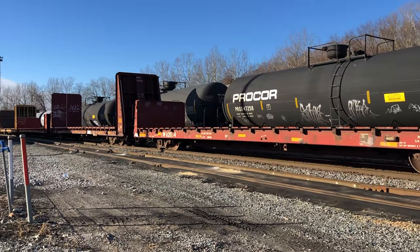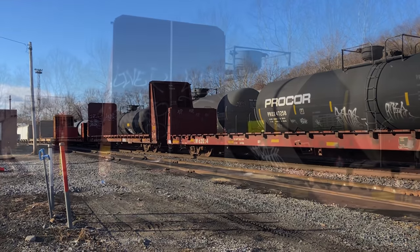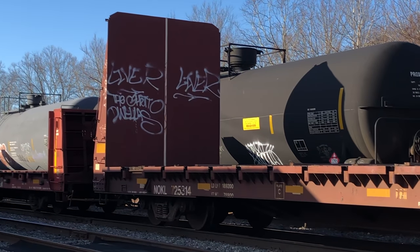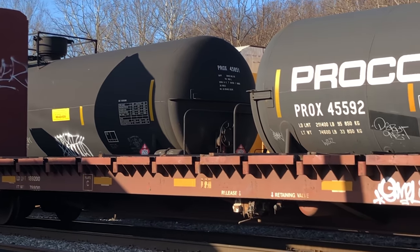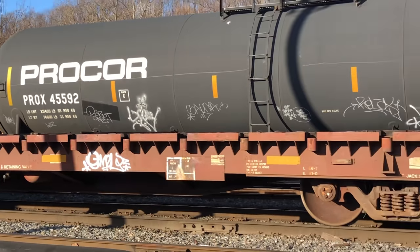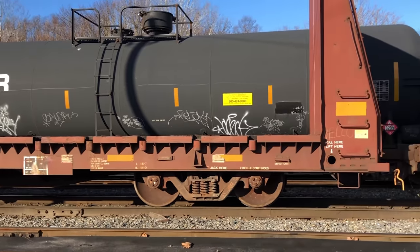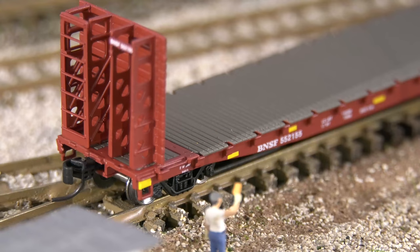I've seen them with a smaller bulkhead or a normal size bulkhead. Notice that one is for North Oklahoma. We see cars from all over — even though I'm in western Pennsylvania, seeing a lot of BNSF cars is not uncommon. I just want to show you the size difference. Their bulkhead is a little bit different than the ones on that NOKL car, but it's still very accurate.